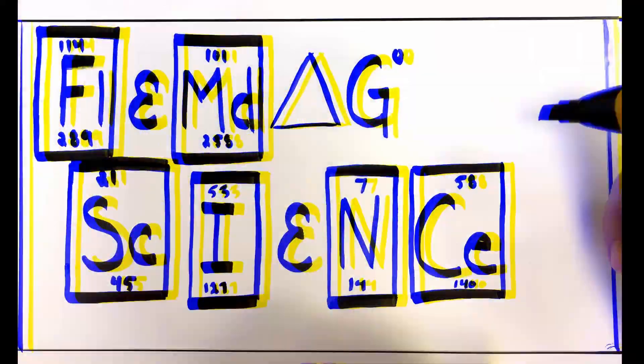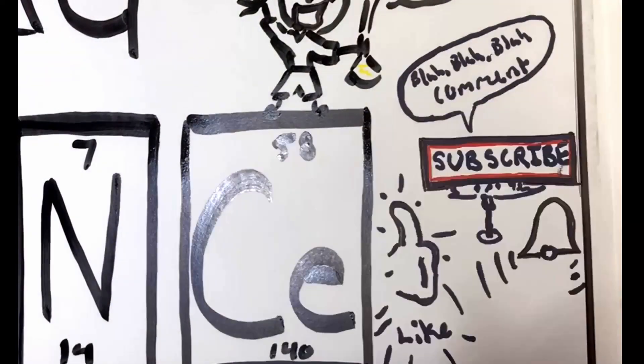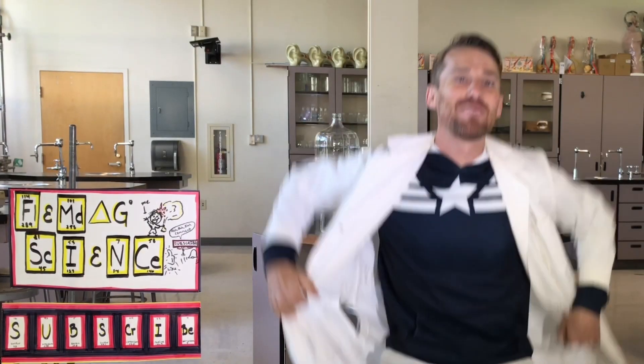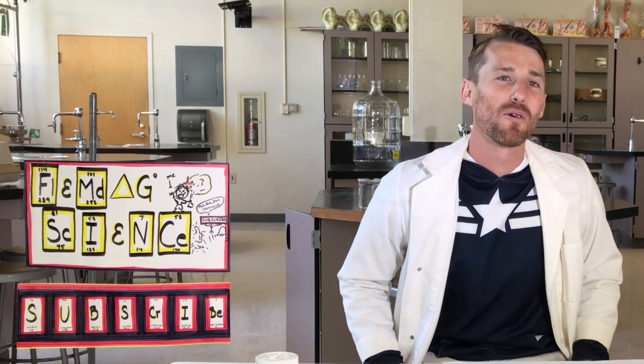Flimdog Science with me, Caleb Fleming. Subscribe, like, comment, and hit that bell. What's up, science lovers? Welcome to Flimdog Science, where we explore simple complexities that make the world more wonderful.